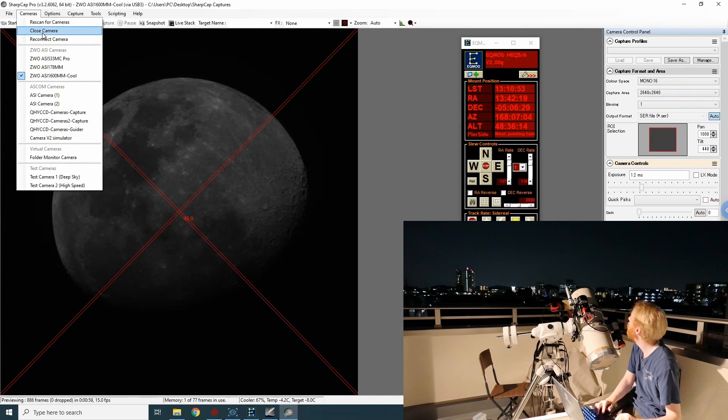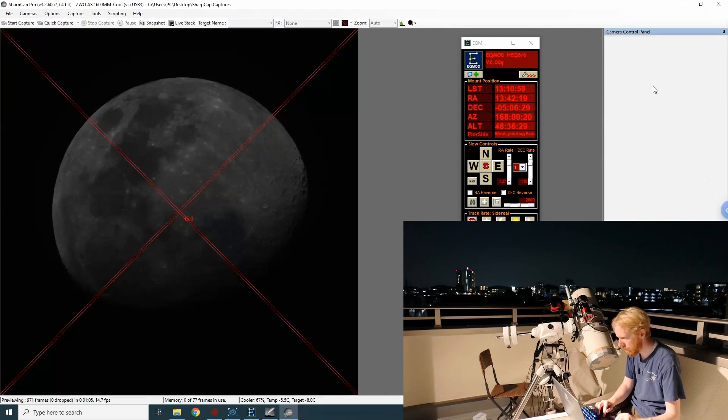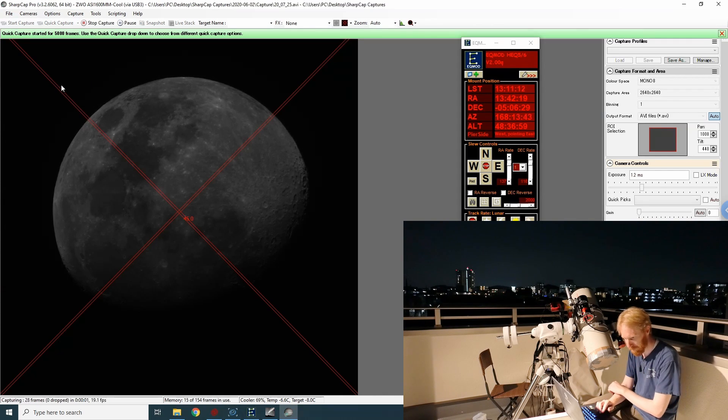It's actually through a thin layer of clouds. Maybe I'll go mono 8 so I can capture faster. Let me also set the tracking rate to lunar and then we're going to do a capture of 5000 frames. Let's see how well it works — about 20 frames per second at 8-bit.